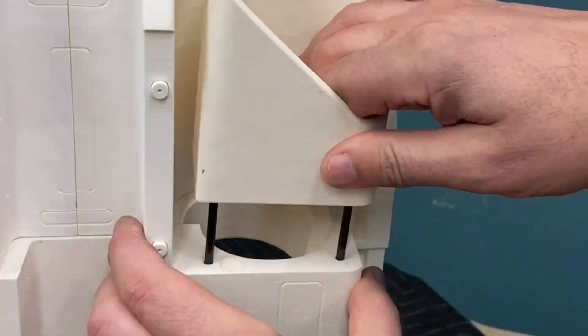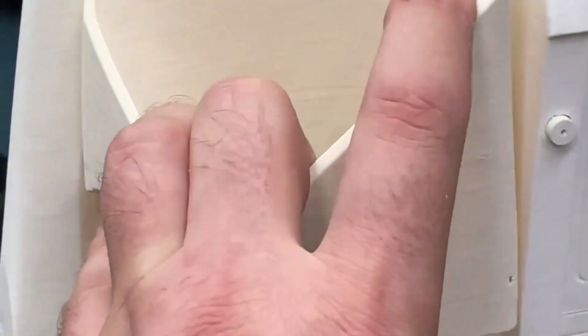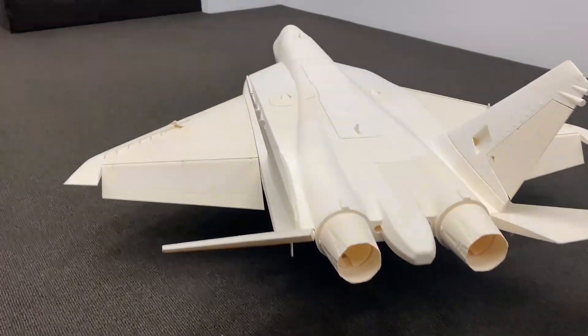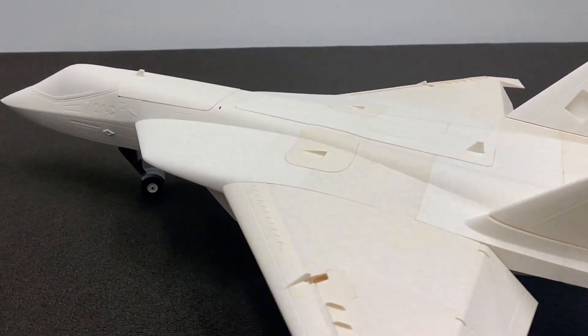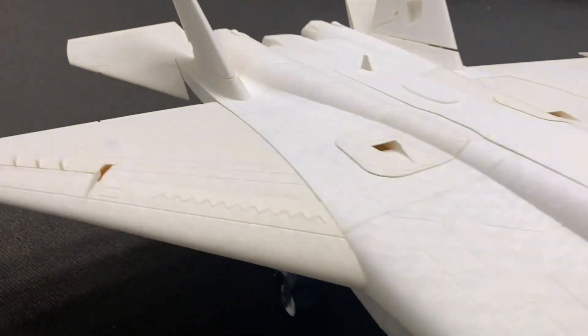After printing the JM-1 with the Bambulab X1 Carbon in PLA Aero, the whole jet was white and I think this could look much more awesome. Mark is a professional airbrush artist, so let's see what he is doing.